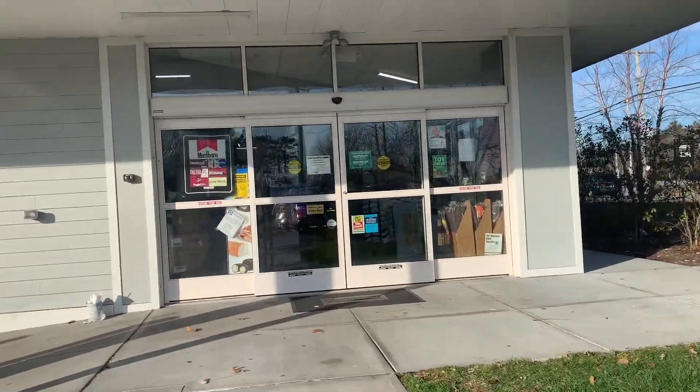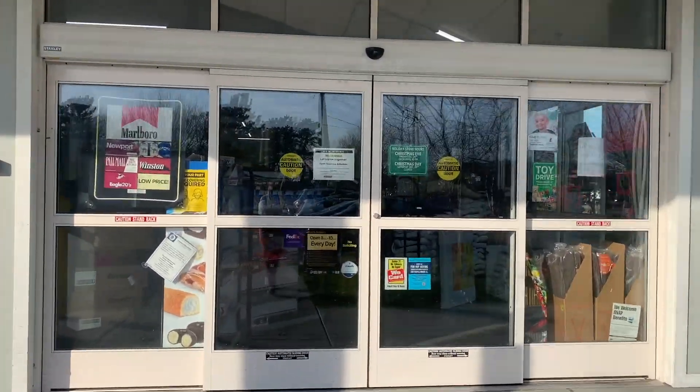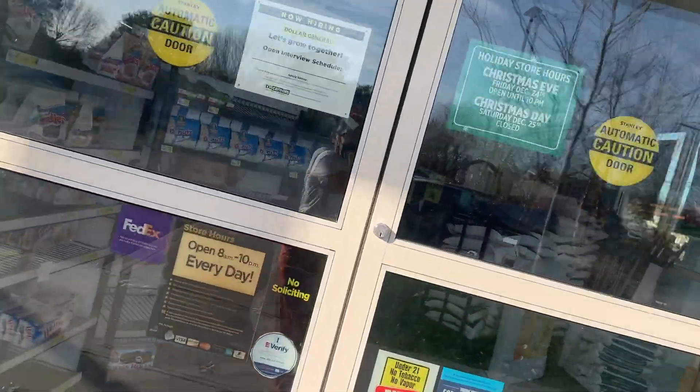It's Tuesday so you already know we're at Dollar General to go penny hunting. If you don't already, be sure to follow me on Instagram so that you always get the penny list as soon as I post it.